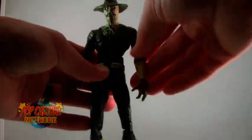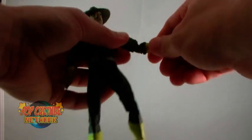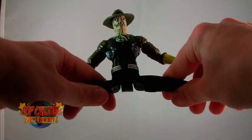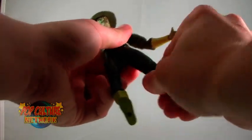The articulation is about what you would expect from a DC Universe Classics figure, with nothing really out of the ordinary. Ball-jointed head, shoulders, elbows, wrists, ab crunch, waist, thighs, knees, and ankles are all present. And as mentioned earlier, the soft plastic trench coat isn't really going to prevent you from posing this guy around.